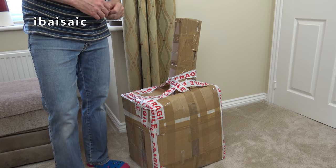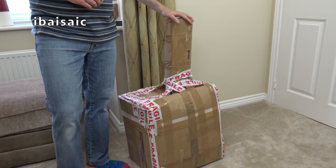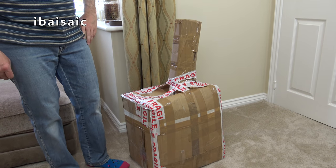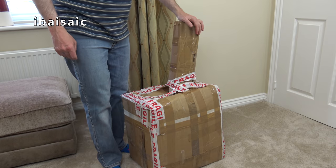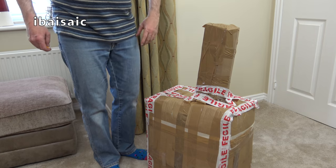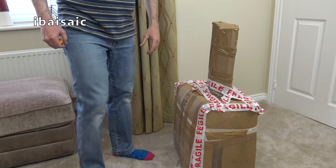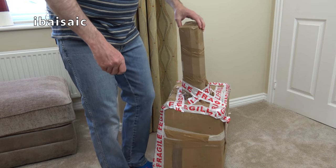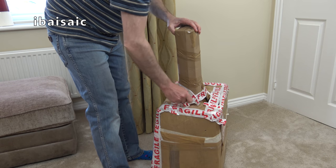Hello everyone. Well I've got another unusually shaped box to open today. I wonder what it could be? I've no idea what the postman and courier drivers must think when they deliver yet another unusual box to my house. Anyway, it's clearly a vacuum cleaner isn't it?